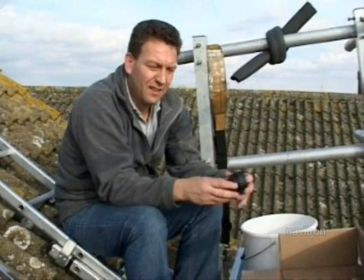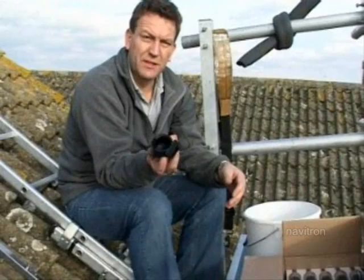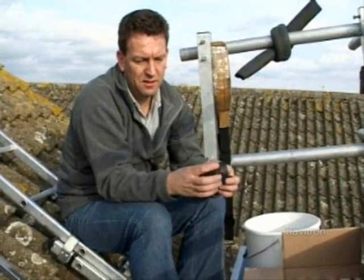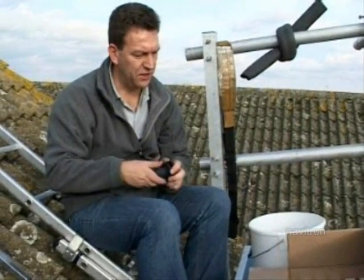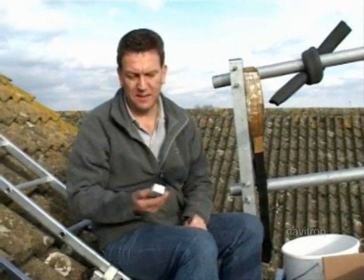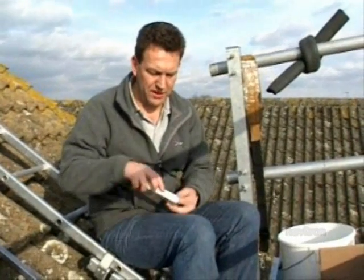This is where we start putting in the evacuated tubes. In the manifold box you've probably already seen these cups. They come apart like this and they hold the bottom of the evacuated tube securely on the rail at the bottom — they clip into this runner. Also in the fixings box you'll find a tube of thermal grease.